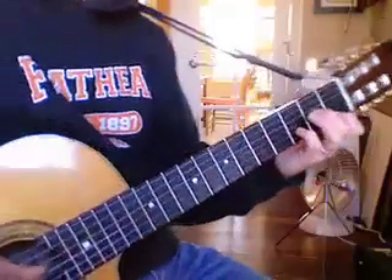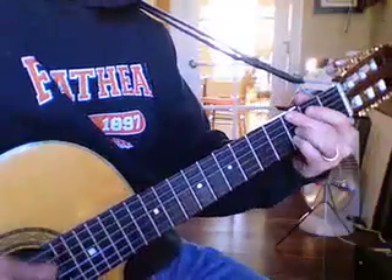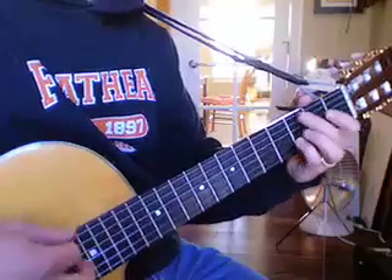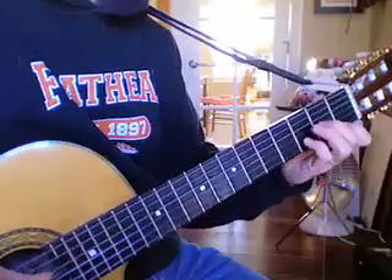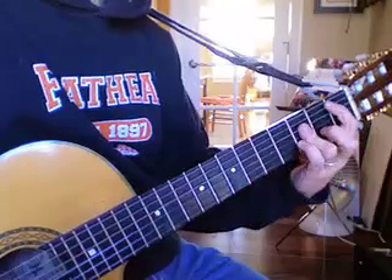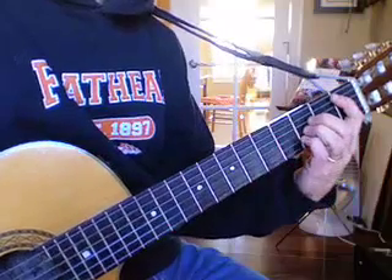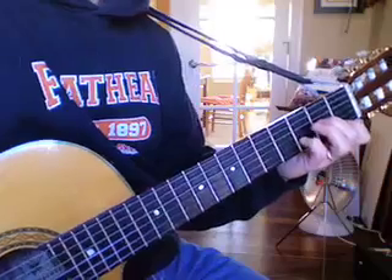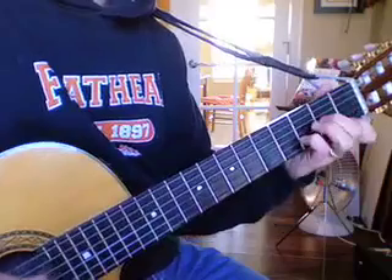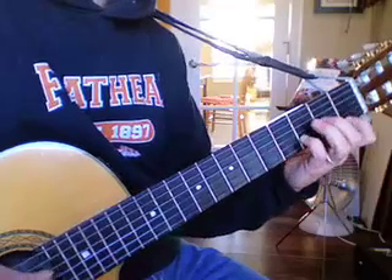That way, it's easy to get to the G minor or the D minor getting into the B flat, or the G minor. There's a bunch of ways to finger the B flat — there's the standard, there's this one, and there's this one.